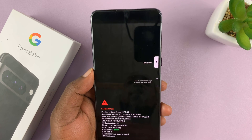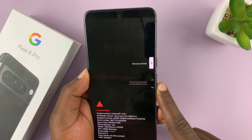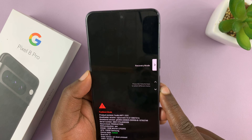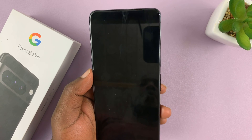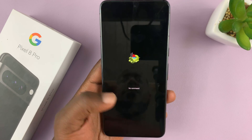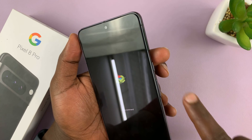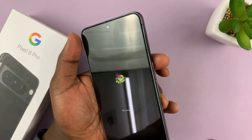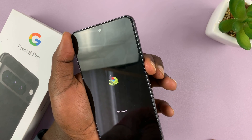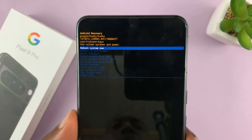The other way, in case those two methods are not working, is to scroll using the volume buttons to go to Recovery Mode and select it. It's going to give you the no command screen — press the side key and then volume up once.